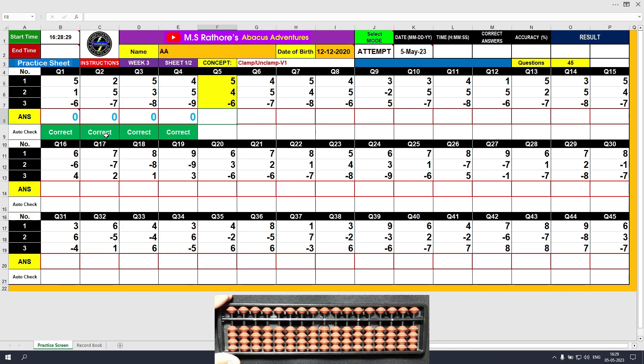Question number 5: plus 5, the answer is 5. Plus 4, the answer is 9. Minus 6 with the unclamp motion — minus 5 followed by minus 1 from the lower deck. The answer is 3. Clear and type 3.